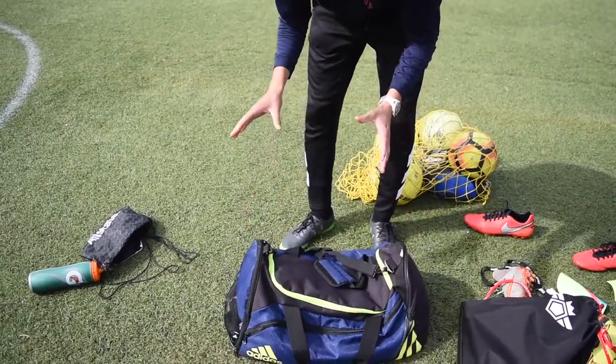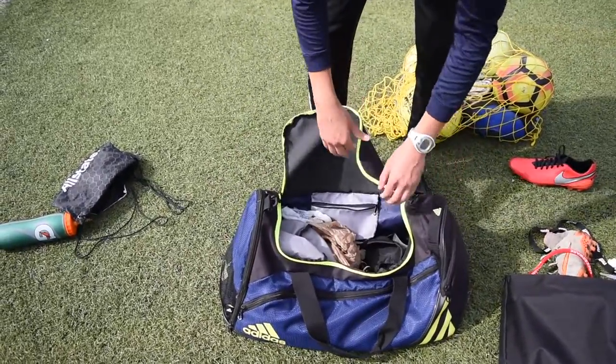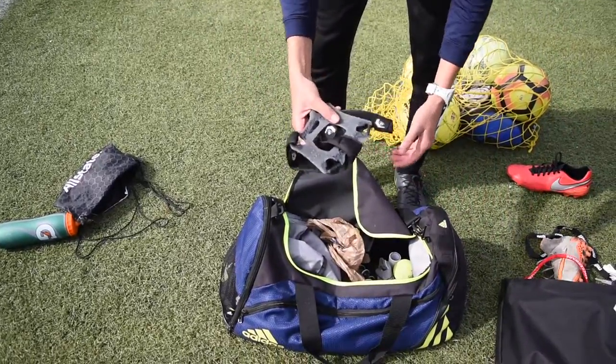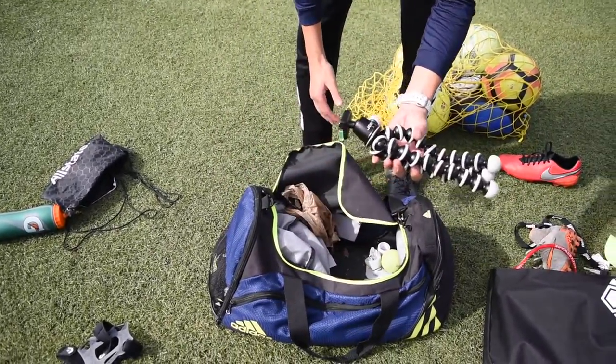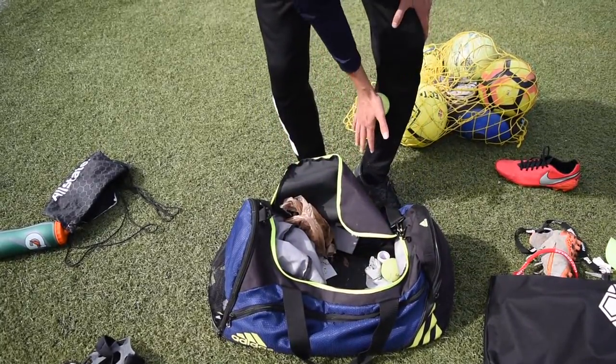When you go on a long trip for a soccer game you want to make sure you have everything. I have here an ankle brace, a knee brace, a little tripod if I want to film something, and a tennis ball I can juggle with or use to massage my muscles.